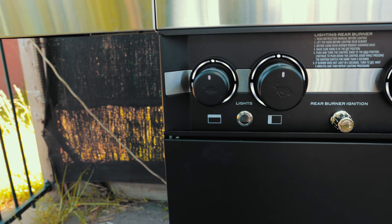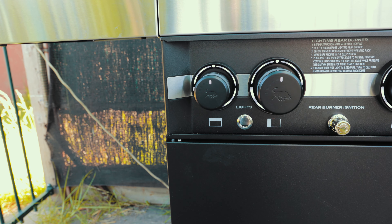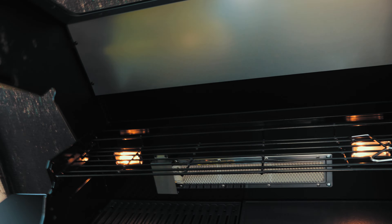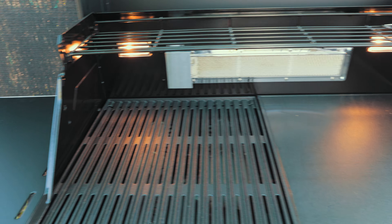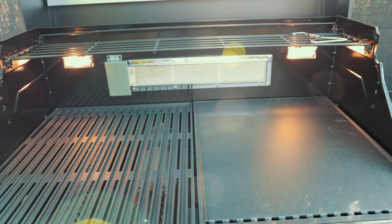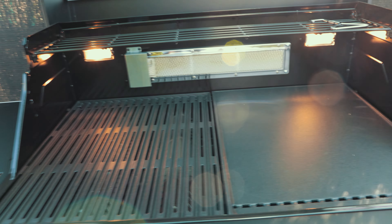Most importantly, I want you to check this out. Come over here where you've got these dials — turn that on, it's a light switch. Have a look inside — lights! We have lights! How good is it to have a barbecue that's got lights in it? You can see what you're doing. Amazing.